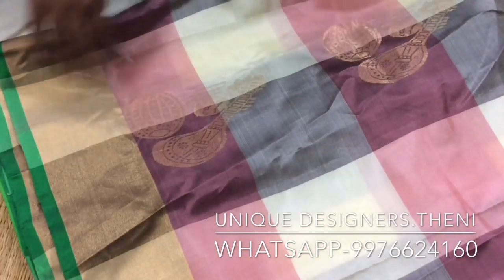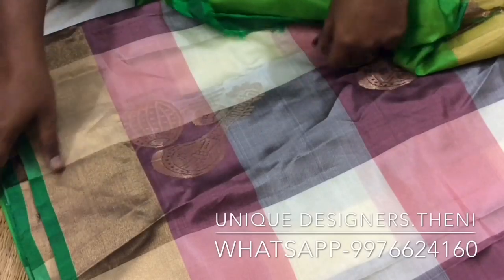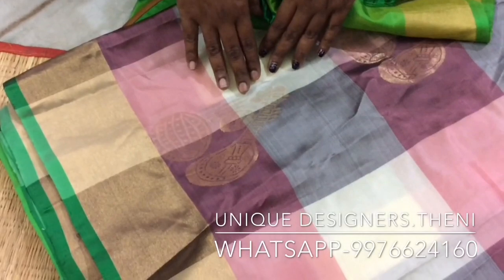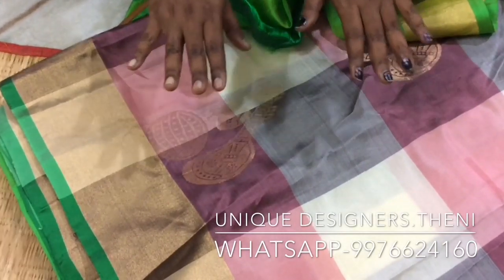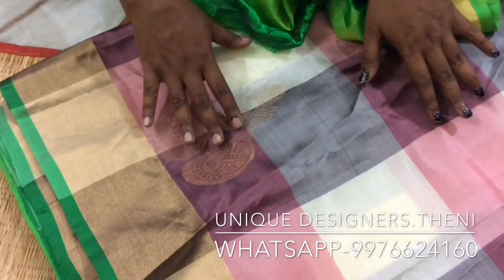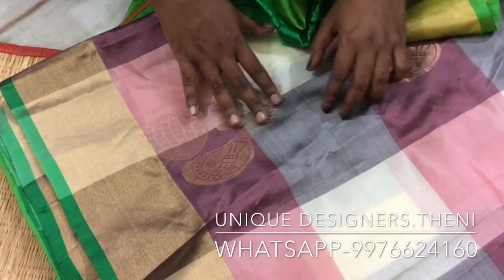In the blouse there is a motif — it is a vena design. We have a vena design with a 3D feeling and a bit of color. These blouses are very fancy, with mild pink, grey, and white.